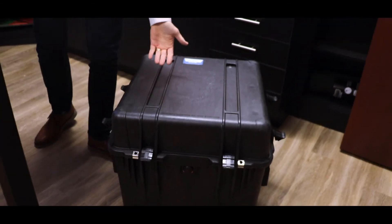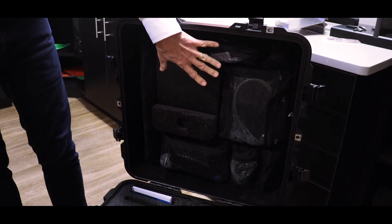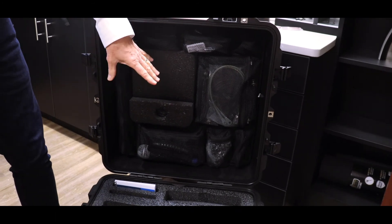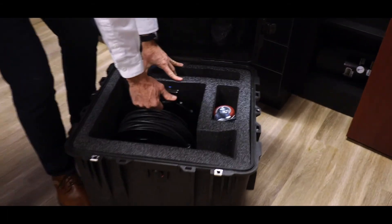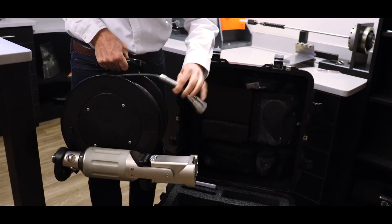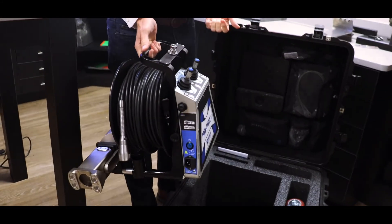Here is your hard shipping case. When you open it up you'll have a lid with various pouches for strain relief tools, extra parts, microphone, etc. We have the reel system in here — pull it out, hook up the AC, take the cable and hook that up to the back of the camera, put on the display, and you're ready to roll.